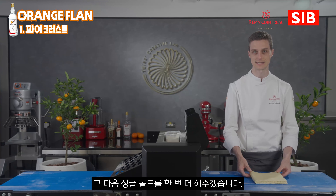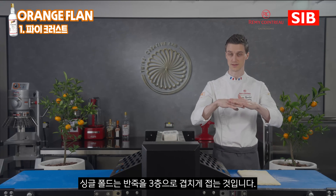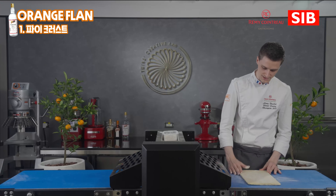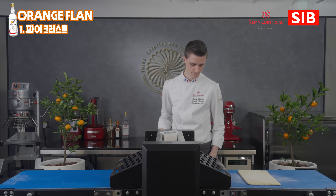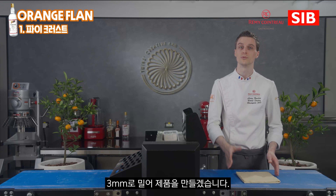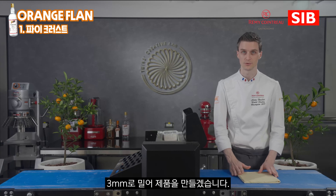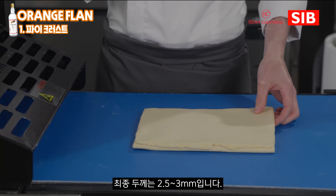Then we'll do another single fold — this is our last fold for our puff pastry. A single fold means we fold the dough in three different parts. I'm going to make the width slightly larger. We can then rest the dough until the next day, and we'll be able to do the final lamination at the right thickness — for the flan it will be 3 millimeters. After the single fold, we're ready for the final lamination. I'm going to make it slightly wider, give it a quarter of a turn, and do the final lamination at around 2.5 to 3 millimeters. Let's apply some flour first.